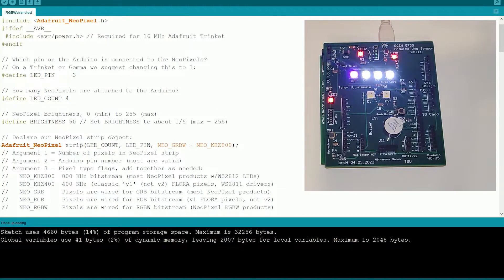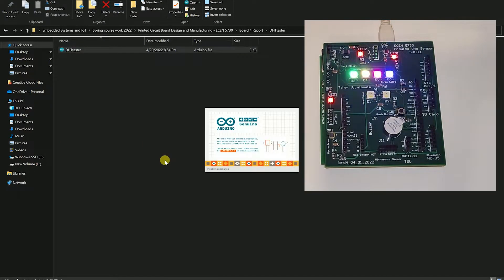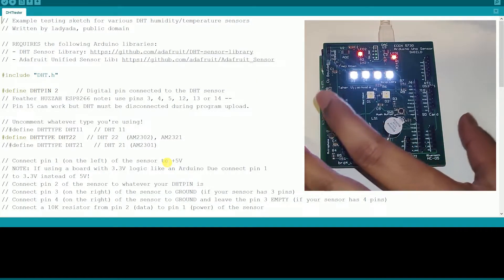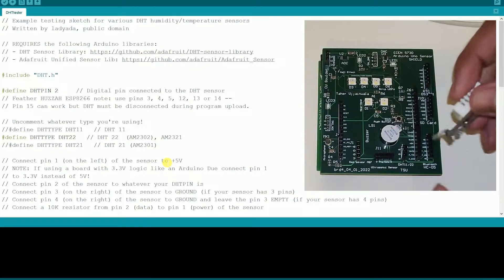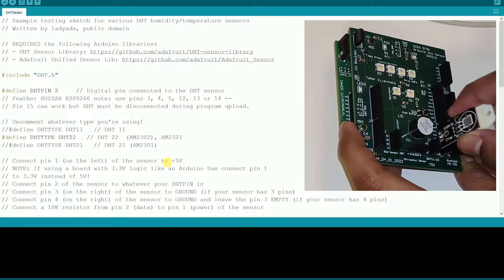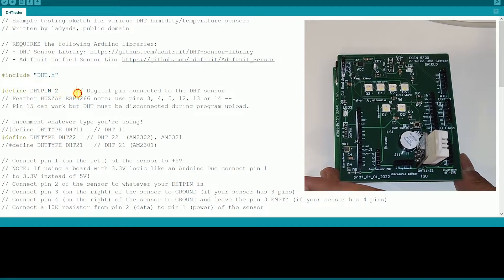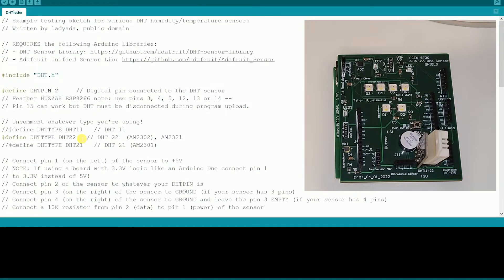That's one functionality. Now I'll move on to the next, which is the DHT tester — I'm testing the DHT sensor. I have my DHT sensor here and I'll plug that in: it's plus, data, and ground. Everything is mentioned in the comments. It is connected on pin number 2.